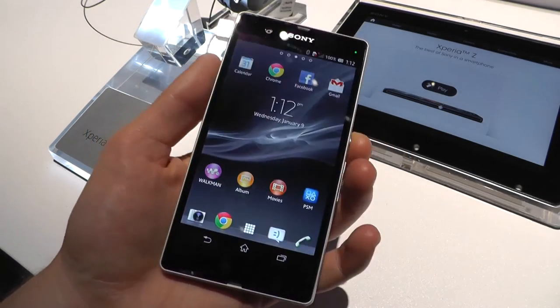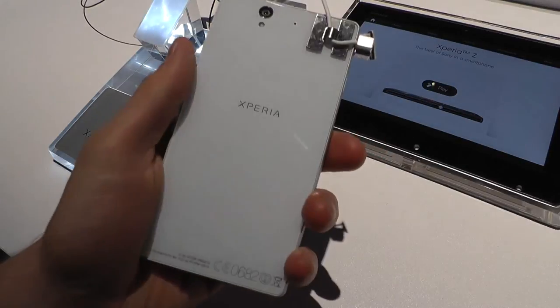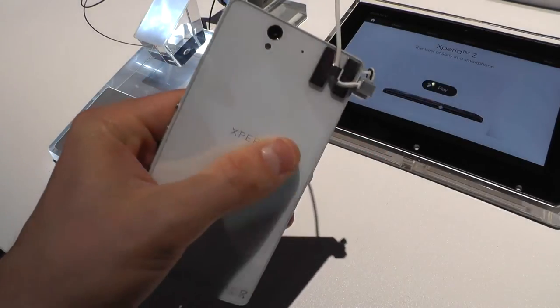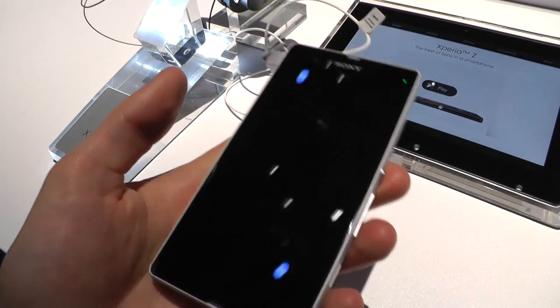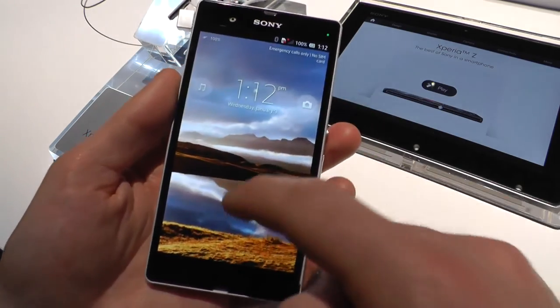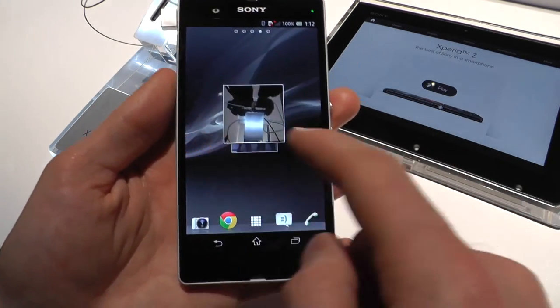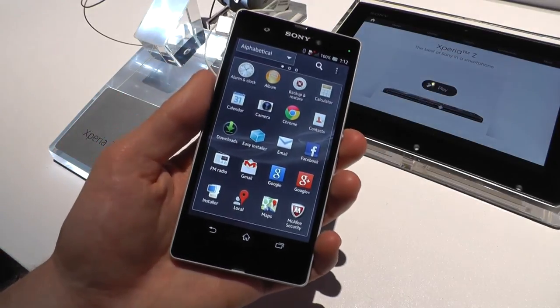The Xperia Z looks like a really, really nice device. I like the design a lot, I like the specs, and it's a pretty powerful device. I like the fact that it's certified, protected from water and dust, and the new UI looks really good. I'm looking forward to reviewing this device. Thank you.